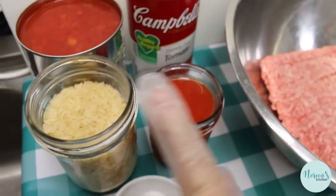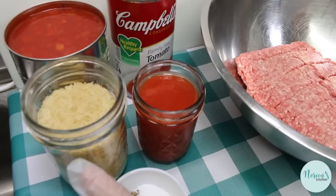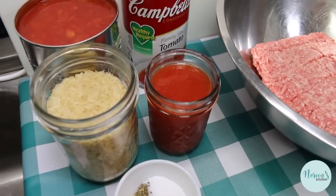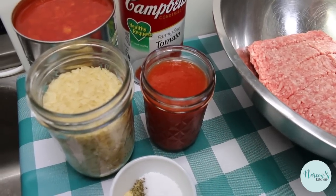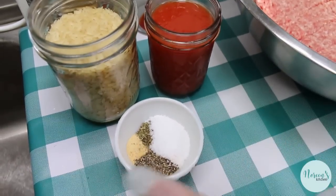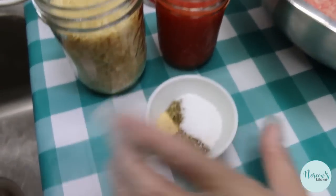You can use long grain rice, but you're gonna need a little more liquid. Or you can do what I do — this is a par-boiled rice and it needs approximately 25% less liquid to cook, it cooks faster. I like it better when I put it in something like this or in my stuffed cabbage rolls. You don't want to use instant rice here — instant rice is just gonna turn to mush and it's just not gonna work.